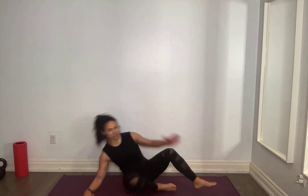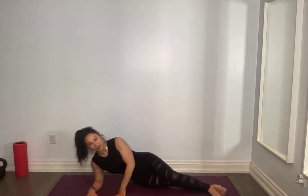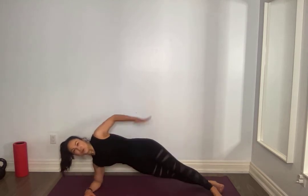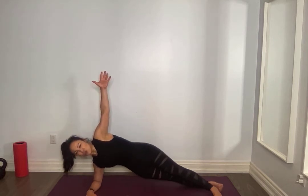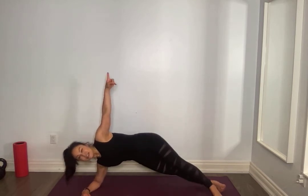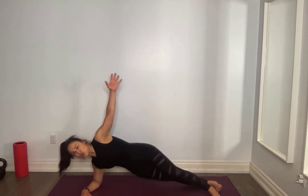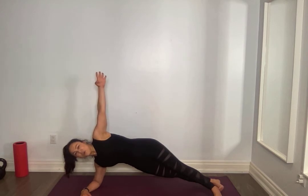Side plank on your forearm — making sure that shoulder is away from your ear. You can either stack the feet or put one foot in front of the other. Press those hips forward, glutes are on, hip is up. For ten, nine, eight, seven, six, five, four, three, two, one. Hold it up, ten seconds, nine, eight, seven, six, five, neck neutral, four, three, two, one.